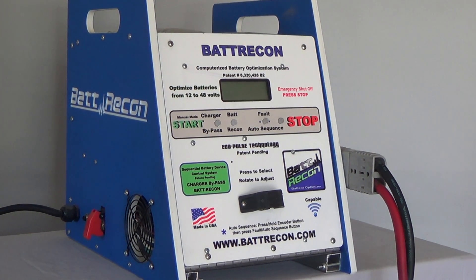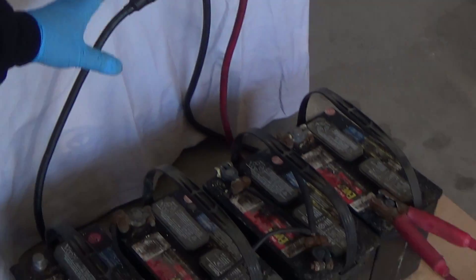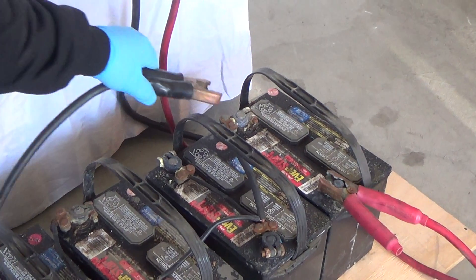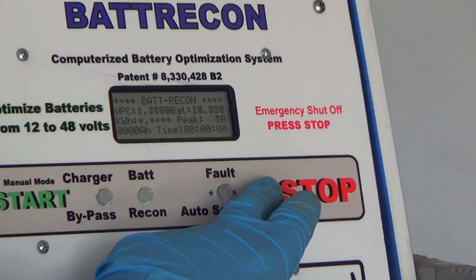First, turn the Bat-Recon on. The onboard computer does the complete diagnostics and setup. Now connect your first battery — in this case, it'll be one 12-volt battery. This can be confirmed by the onboard voltage meter that indicates 12 volts.